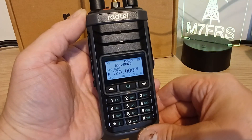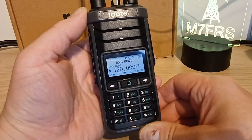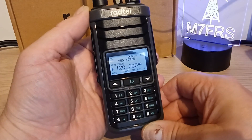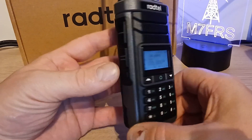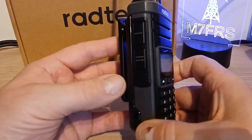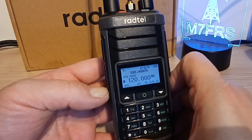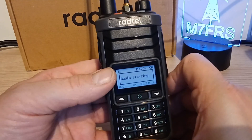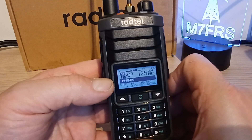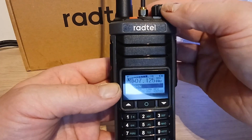One of the reasons you may have purchased this is because you've enjoyed modifying the Quansheng UVK5 with the SI4732 HF chip. Obviously, this radio has already got that built in. So let's first have a look at how we access that. The bottom side key here - a single press puts us into that mode. You can see it says 'radio starting', and it puts us into the HF mode.